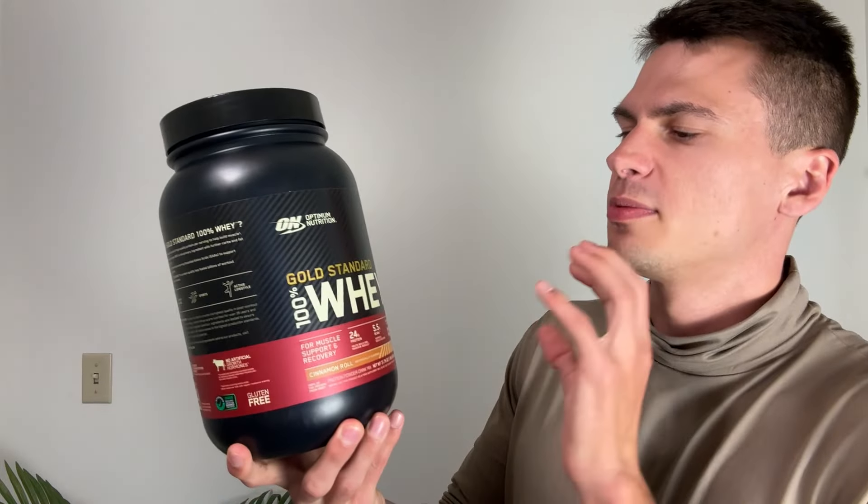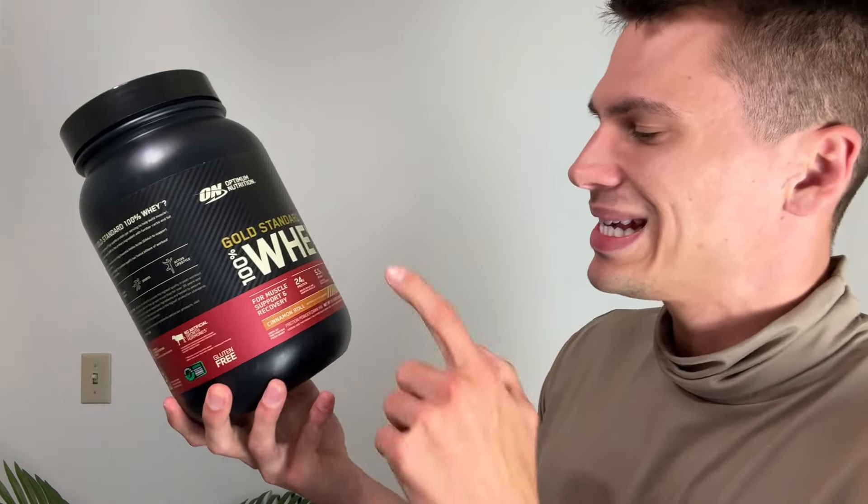Hey everyone, it's John. Today we're taking a look at this Optimum Nutrition Gold Standard Whey. This was actually sent out to me by the brand, but this is a whey protein that I've used for many, many years. I have not, however, had it in the cinnamon roll flavor.